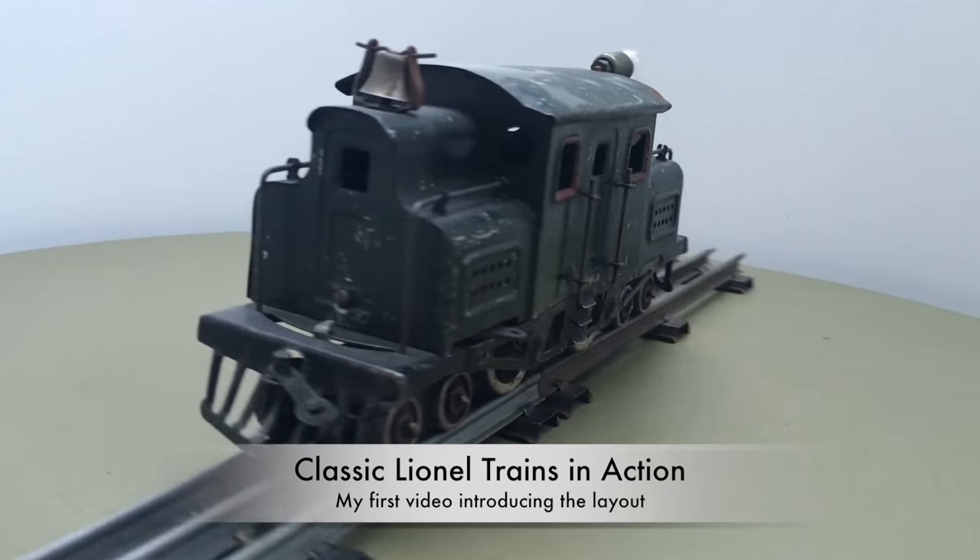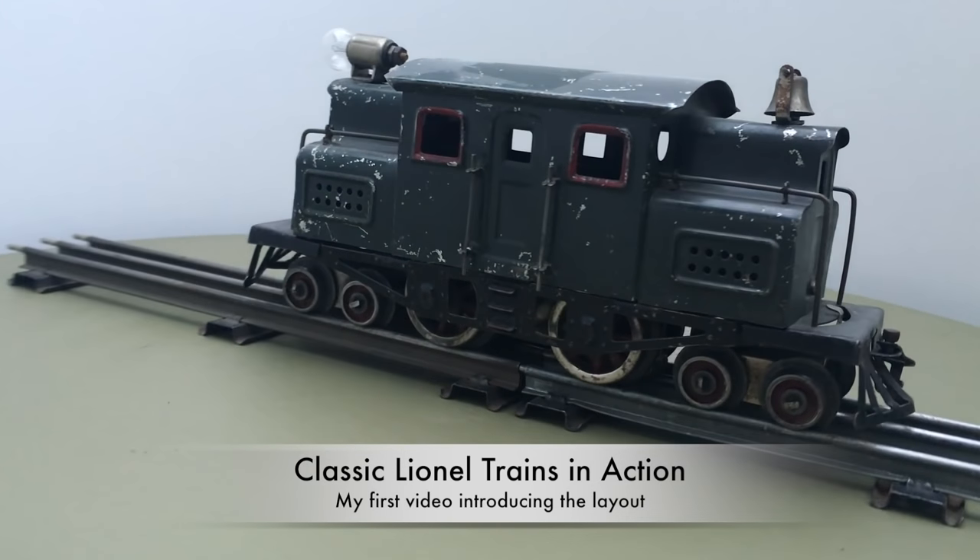The layout is introduced in my first video. Classic Line and Trains in action.